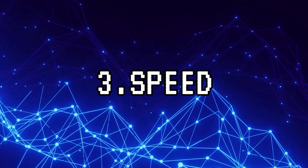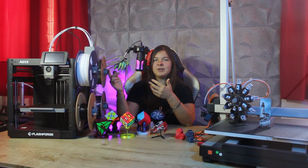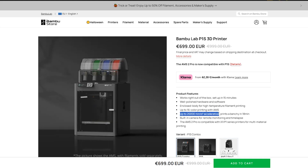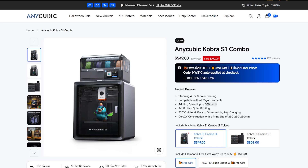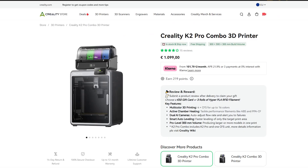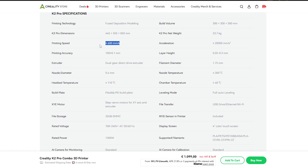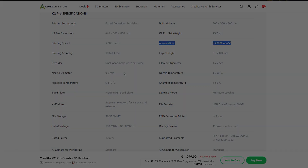Third: speed. Like the most modern CoreXY printers, the AD5X is designed to print at high speeds, saving us a lot of time. The values are similar to those of equivalent models, such as the Cobra S1, the X1 or P1 series from Bambu Lab, or the K1 and K2 series from Creality.